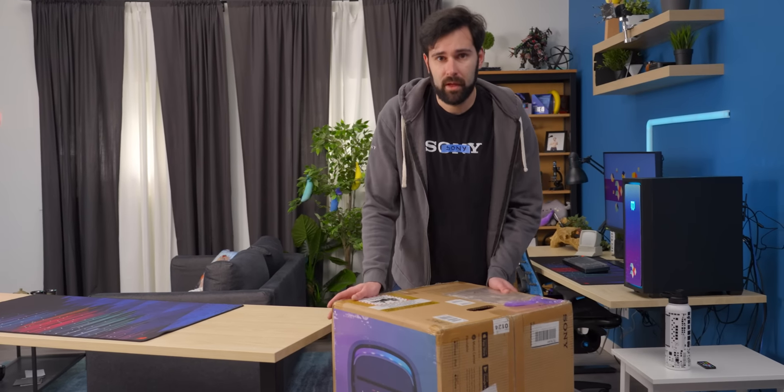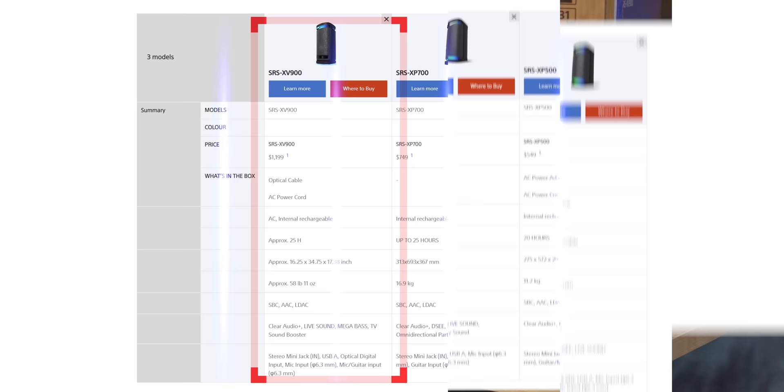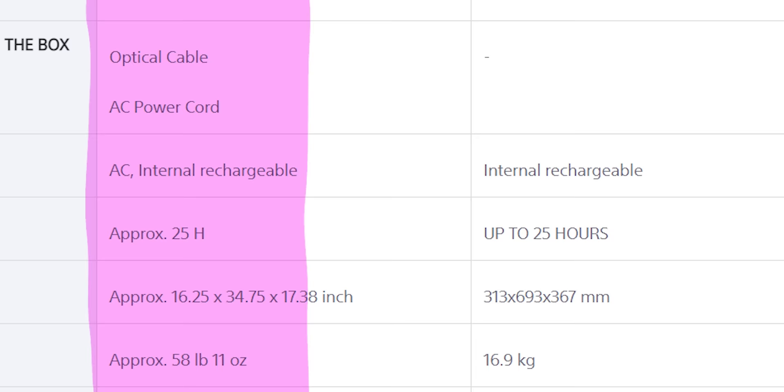Continuing in Sony's SRS lineup, they've descended on us with this big boy, the XV900. This is the largest of their gigantic party-size Bluetooth speakers and is currently their top-of-the-line model. This one is not exactly purse size though, and weighs in at about 60 pounds.